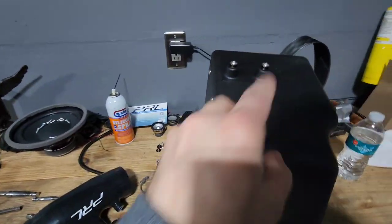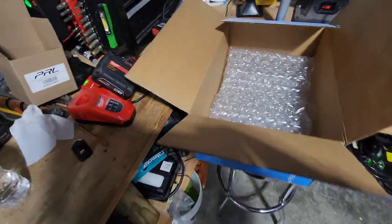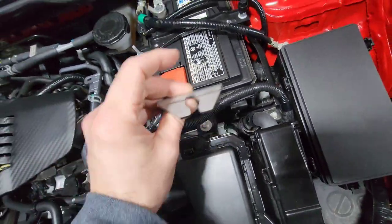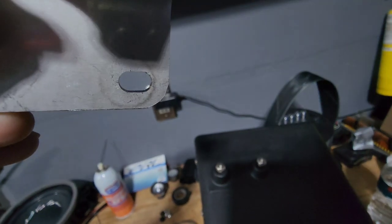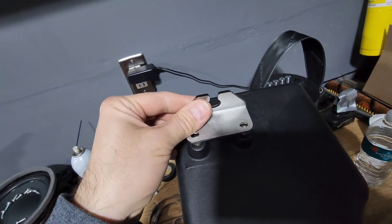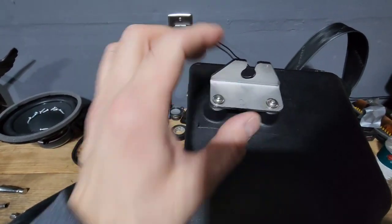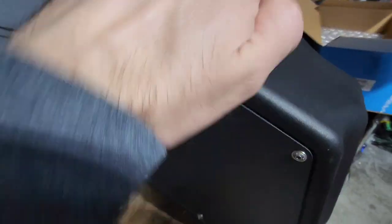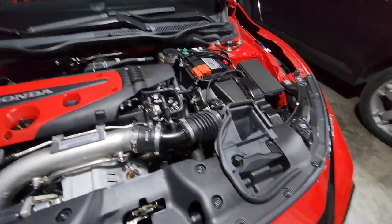Looking at your bracket here, you got two holes and then you got the two screws up here — obviously those line up. Mine did not come with instructions, but this is like child's play. That 10mm there is going to be where your bracket sits, so you want it facing up. If you pay close attention, you'll notice these holes are slotted, so leave these loose so on final install you can move it around and get it set just the way you want it.